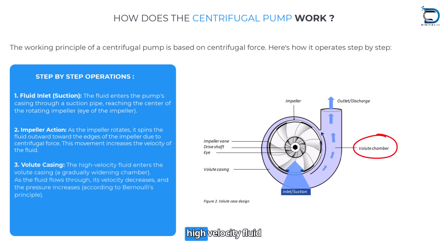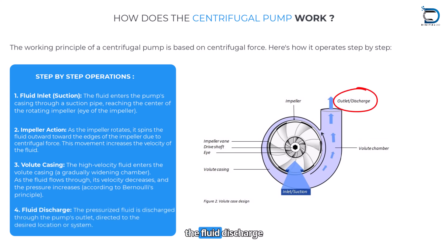Volute casing: The high velocity fluid enters the volute casing, a gradually widening chamber. As the fluid flows through, its velocity decreases and the pressure increases, according to Bernoulli's principle. Fluid discharge: The pressurized fluid is then discharged through the pump outlet, directed to the desired location or system.